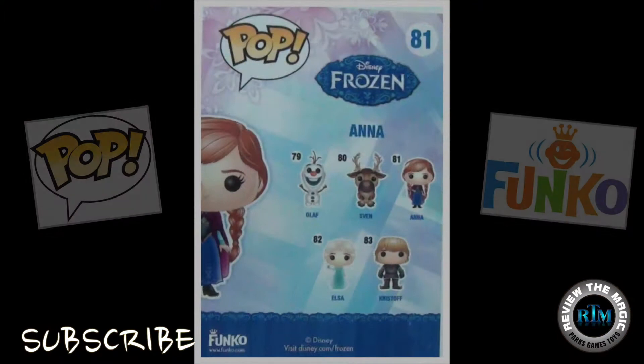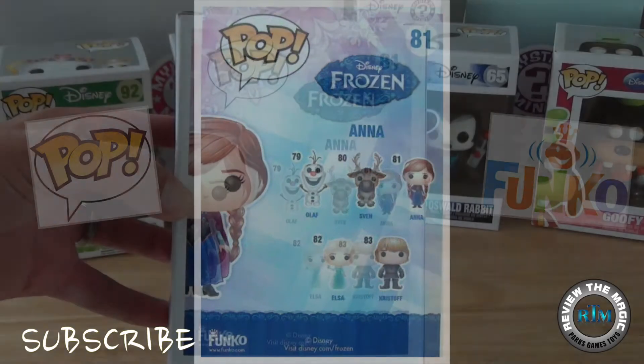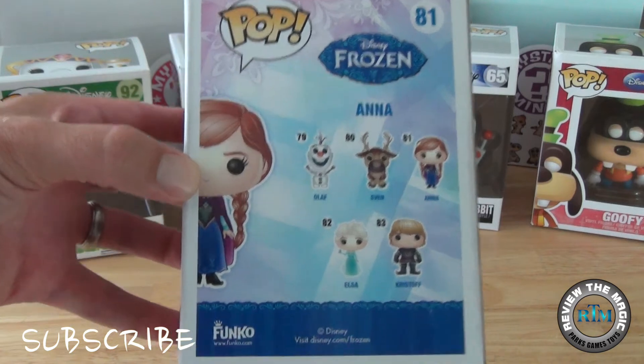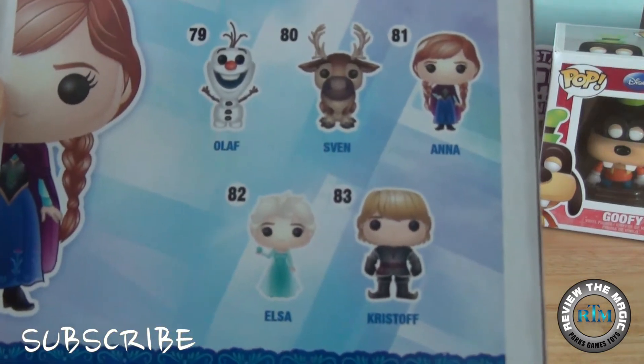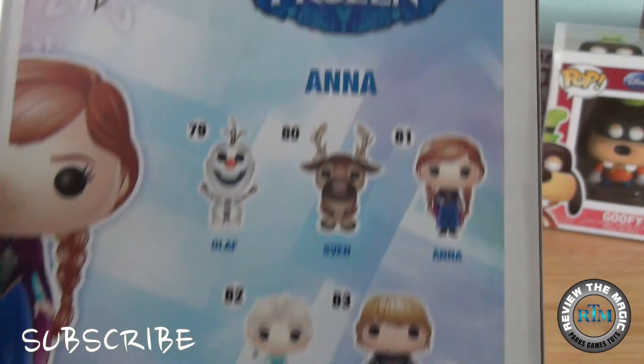In this set you can get Olaf, Sven, Anna, Elsa, and Kristoff. A very popular set — it's been selling out everywhere, so if you can get your hands on them that is awesome. There you can see the five figures in this series.